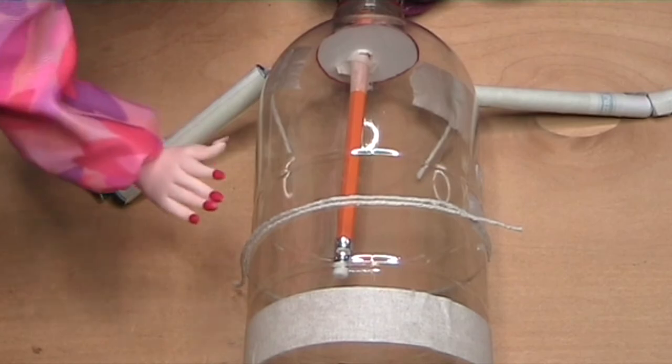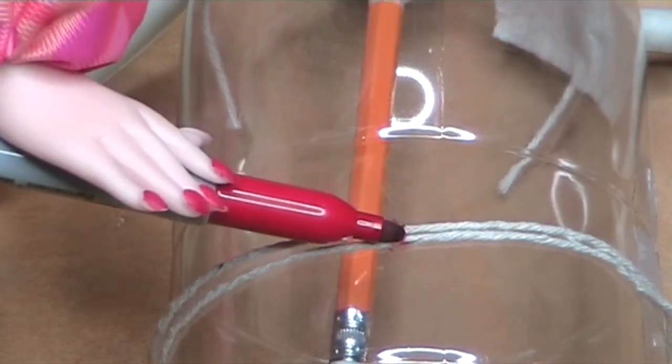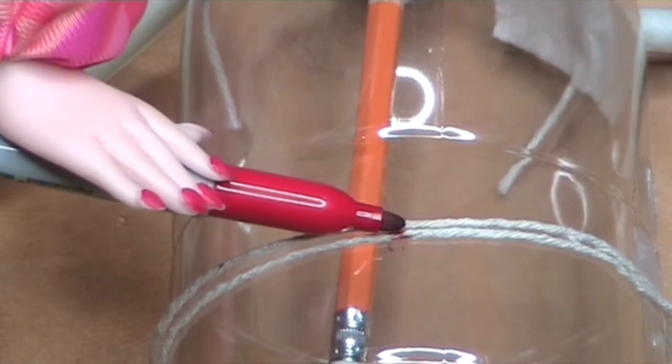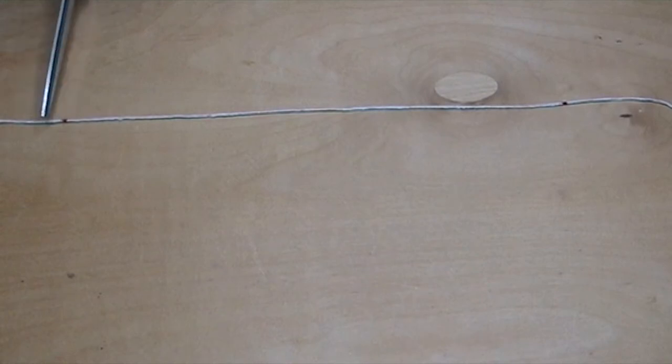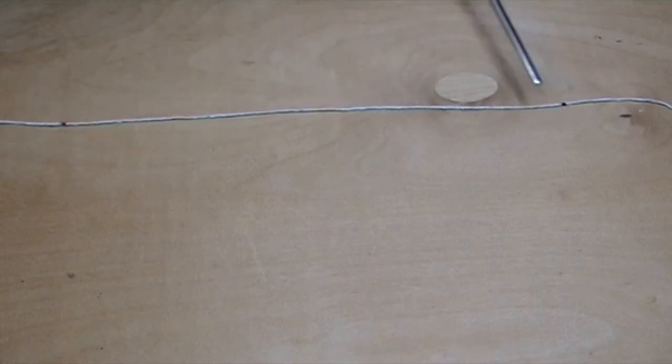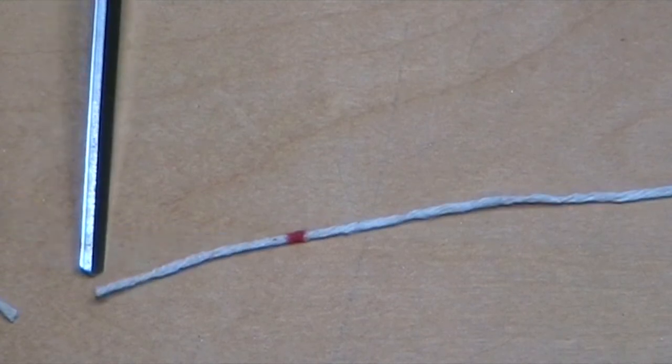Take a piece of string and wrap it around the bottle. Making sure the string is tight, make a mark on both bits of string with a marker pen. Now lay the string out on a table and you can see the two marks here and here. Now cut the string about two centimeters beyond the red mark.